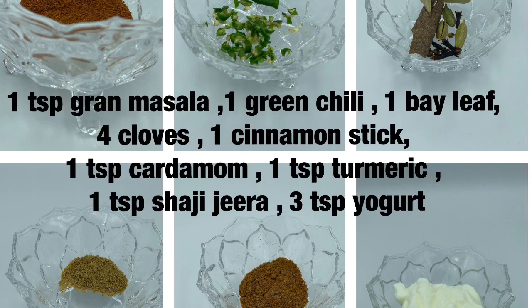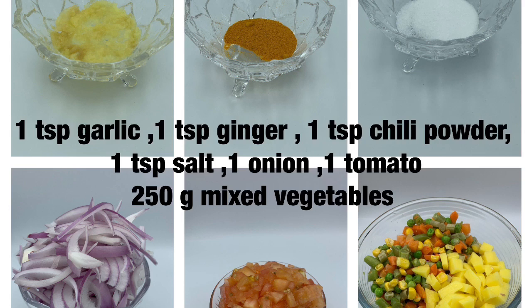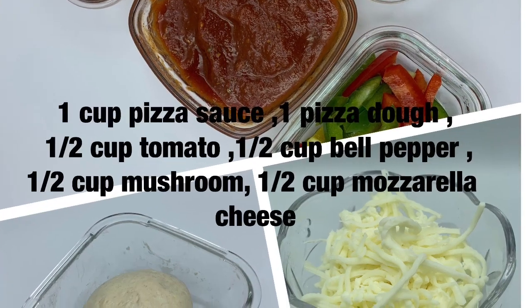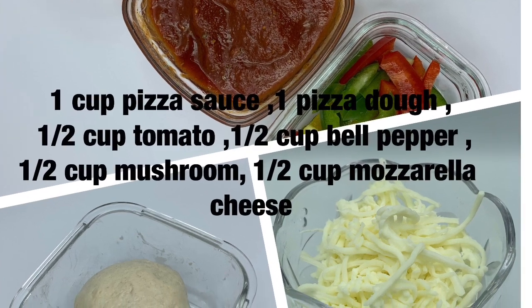Ingredients: one teaspoon of garam masala, one green chili, one bay leaf, four cloves, one cinnamon stick, one teaspoon of cardamom, one teaspoon of turmeric, one teaspoon of shahi jeera, three teaspoons of yogurt, one teaspoon of garlic, one teaspoon of ginger, one teaspoon of chili powder, one teaspoon of salt, one onion, one tomato, 250 grams of mixed vegetables, two teaspoons of tomato paste, two cups of soaked basmati rice, one teaspoon of cilantro, one teaspoon of parsley, one cup pizza sauce, one pizza dough, half cup tomato, half cup bell pepper, half cup mushroom, and half cup mozzarella cheese.